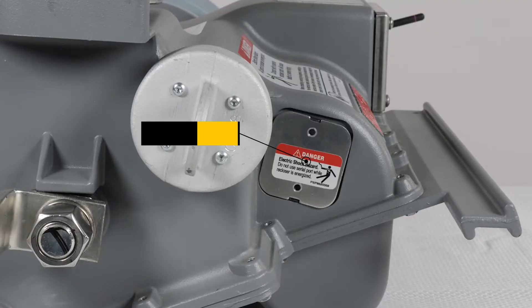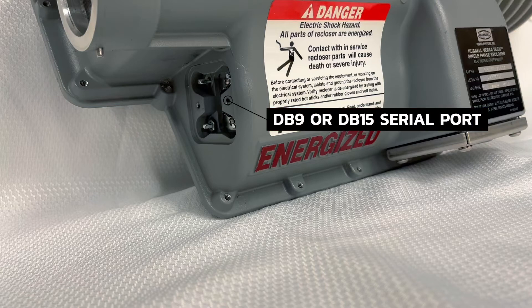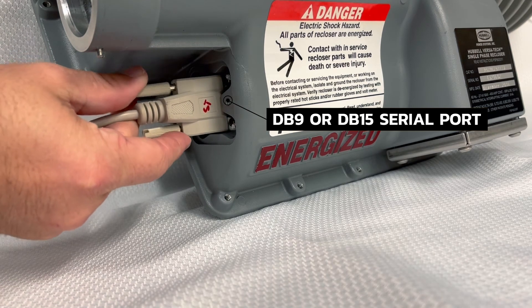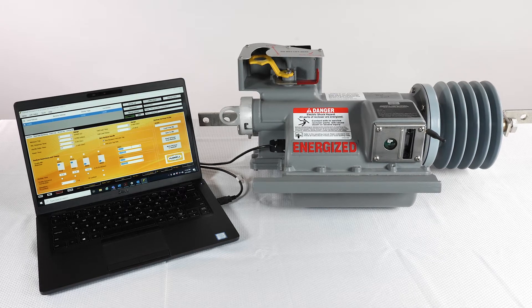To connect to the serial port of a Versatec recloser, the user will need a supplied .226 hex tool. The cover over the serial port, or if externally attached, the radio, can both be removed with the hex tool to expose the DB9 or DB15 serial port. Using a DB9 to USB or DB15 to USB cable, the user can connect to a Windows-based PC on which the Versatec programmer user interface is installed.